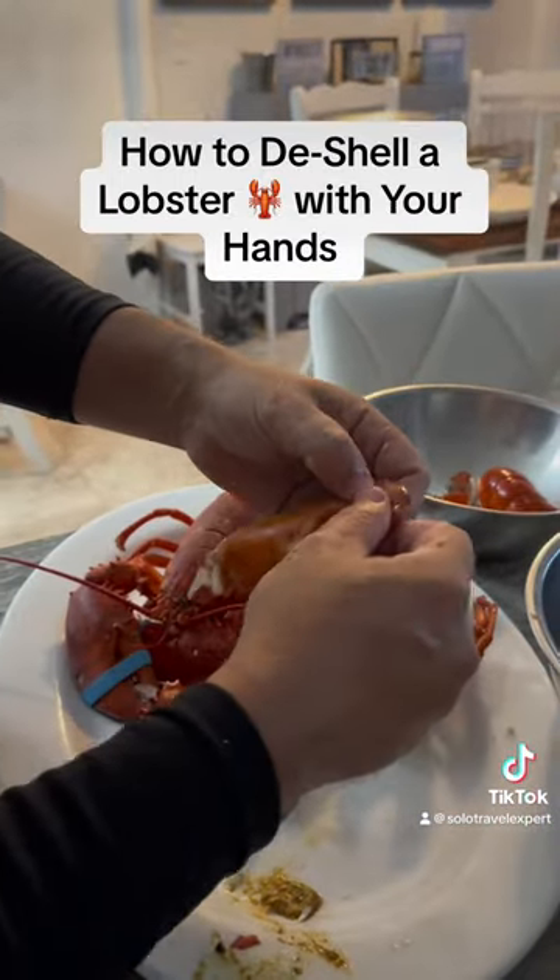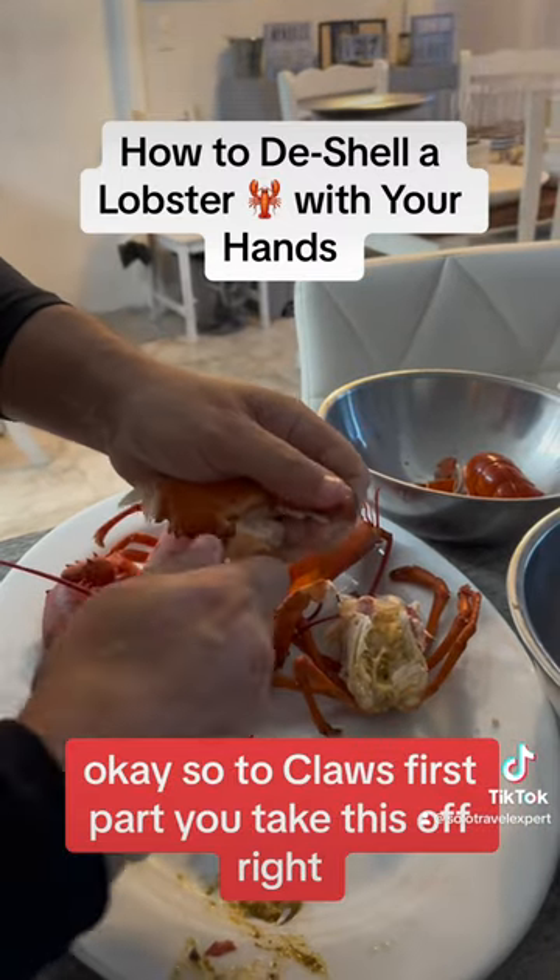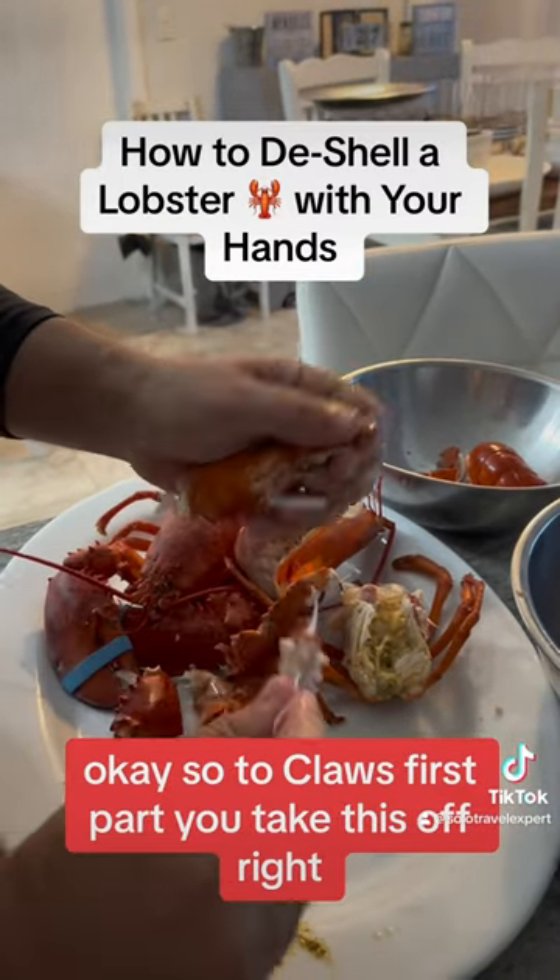So the claws — first part, you take this off. You need to get the meat off.